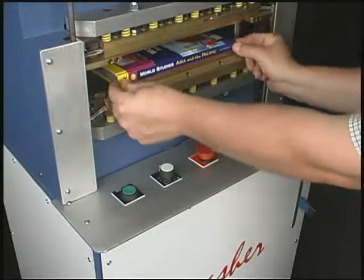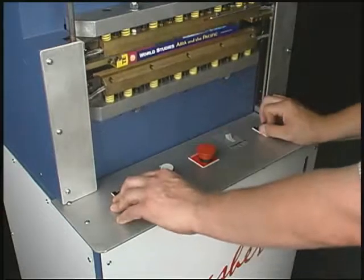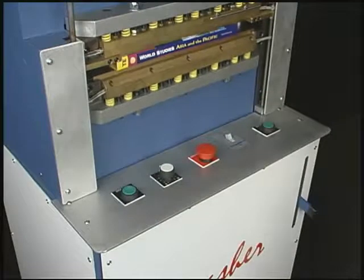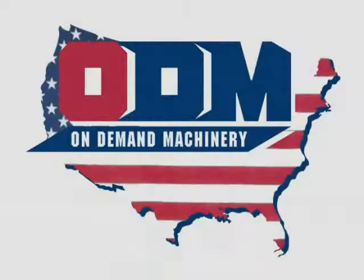The Smasher building-in machine was engineered to work in conjunction with the sticker casing-in machine to form the ultimate casing-in and building-in solution. Building-in made simple with the ODM Smasher.